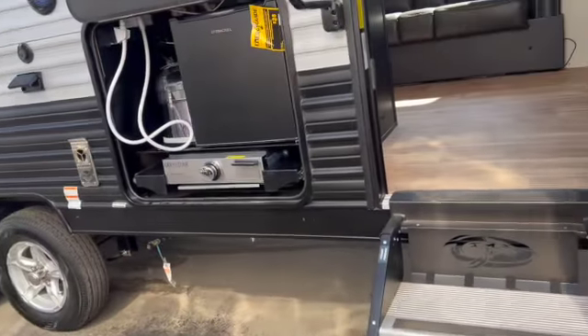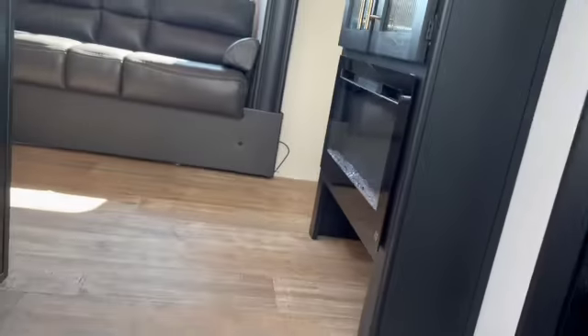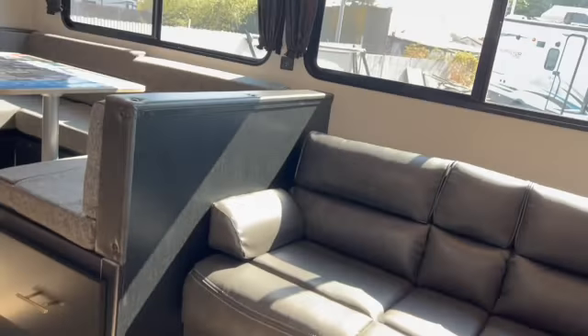That completes the outside. Let's take a look inside and see what we've got.